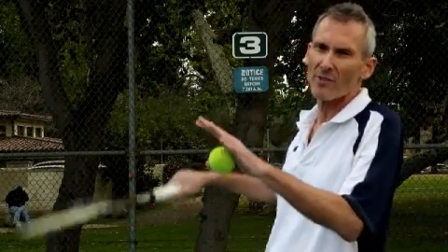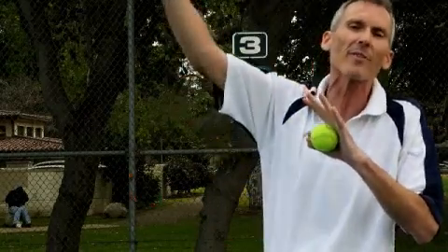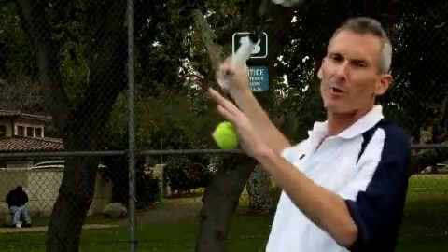I see these guys on the internet giving tennis lessons, tennis tips, and they've got frame-by-frame stop-motion video of Roger Federer, Djokovic, Rafael Nadal doing these beautiful, beautiful strokes. But let's get real here. You're not going to do that. Those guys have been playing since they were four years old. They practice six hours a day. It takes years to develop that kind of skill. The timing's got to be perfect.